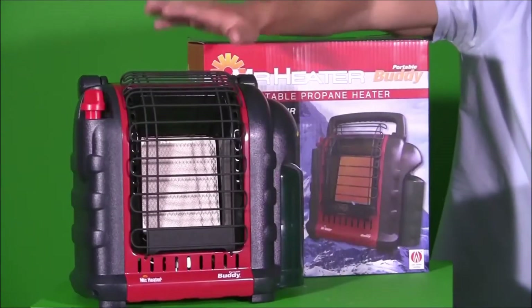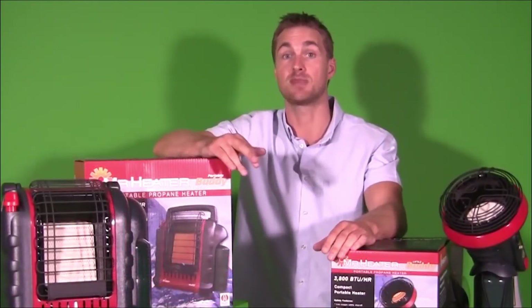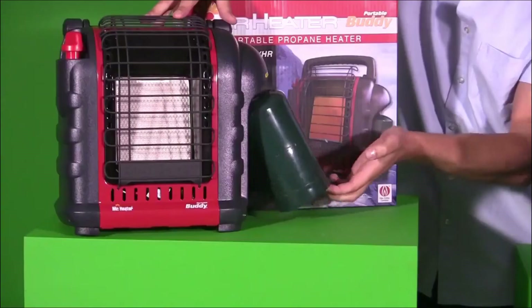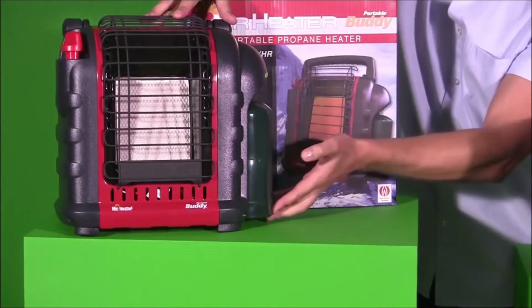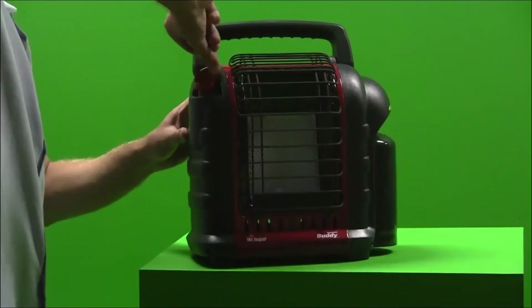The Mr. Heater Buddy has two heat settings and will heat up to 18 square meters. On low it burns 4,000 BTUs an hour, and on high 9,000 BTUs an hour. It connects to this handy one-pound cylinder. The single control knob makes for easy lighting with built-in rotary piezo spark ignition.